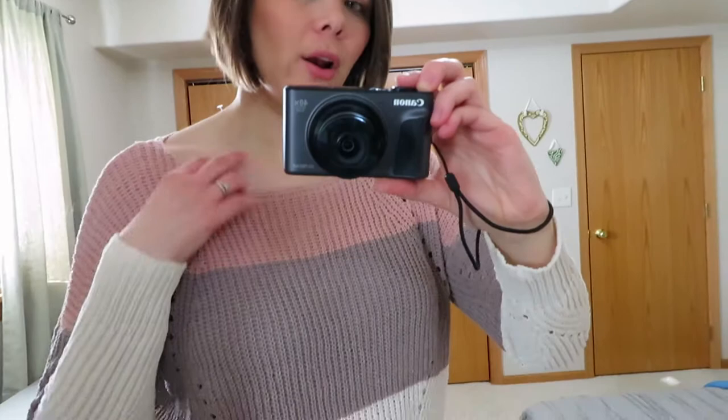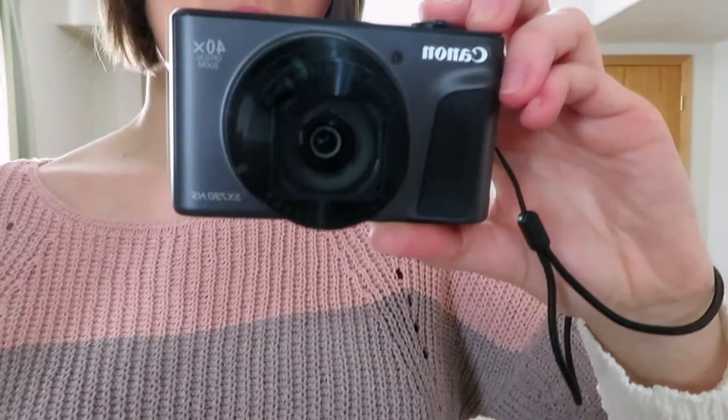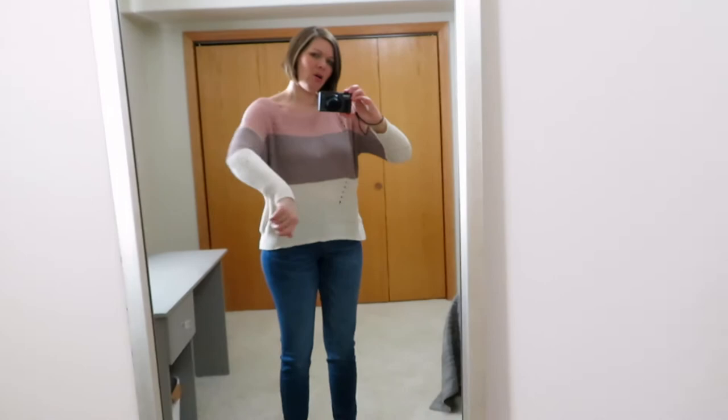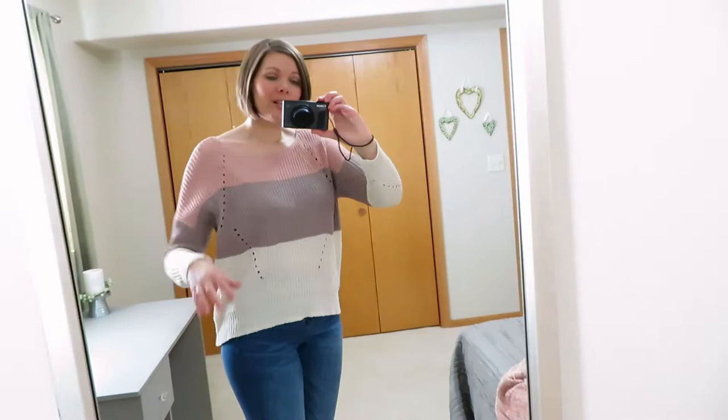Here's the second top — same jeans. This is another sweater, very thin with wide open stitches along the body and sleeves. It's a color block with a mauve or blush pink and cream. It's a little shorter in the front and longer in the back, and once again a very big neck. This is a medium; I could have probably done a small for a more fitted look. I'm just not a fan of these big holes — they always look cute online but not on me. I do really like the colors though.